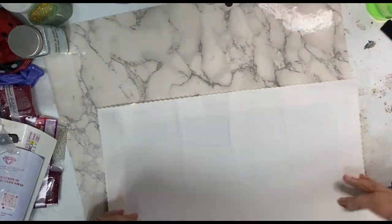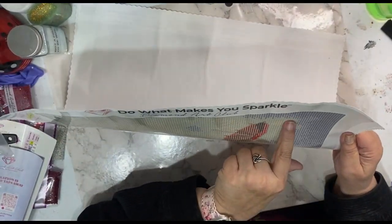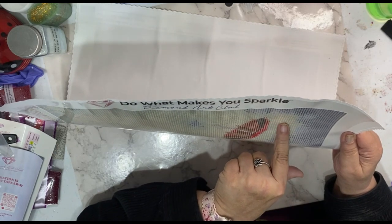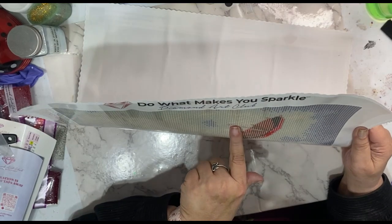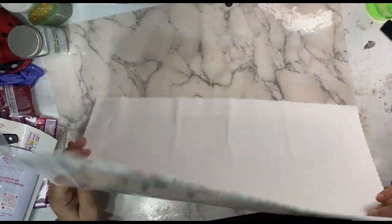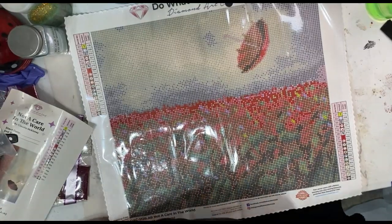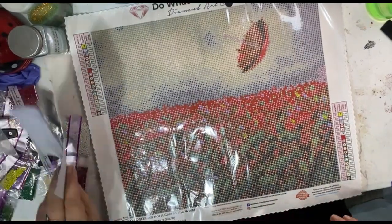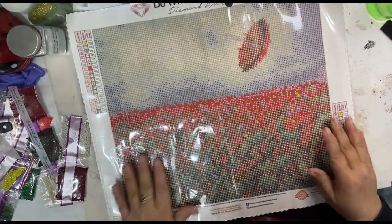I'm kind of getting fed up with the release papers, but I'll go through here and see how I feel about it. Yeah, you can't see diddly, and I'm so sorry for that — hindsight, what can I say?